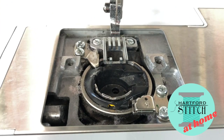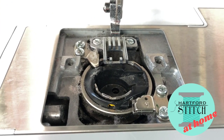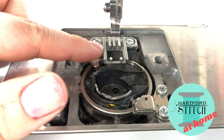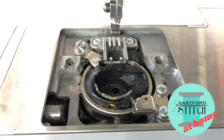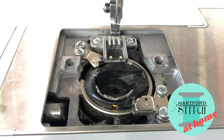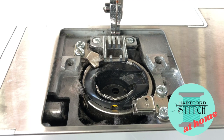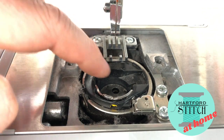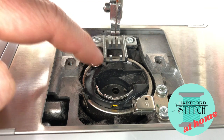Both screws are off, so now I'm going to lift away my plate — you can already see what's going on there. We want to look right here at these feed dogs. If you turn the hand wheel on the right side of your machine, you want to get your needle and your feed dogs up as high as they can go, so you have as much room as possible underneath them between the bobbin case and the dogs.